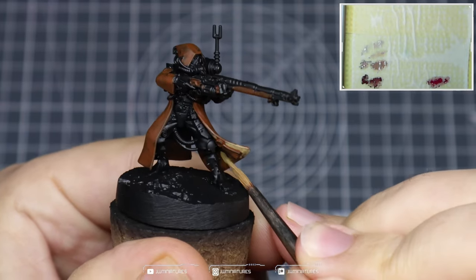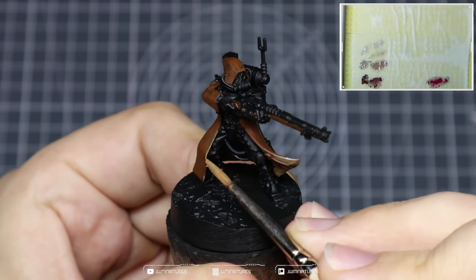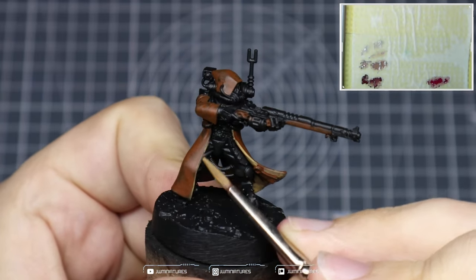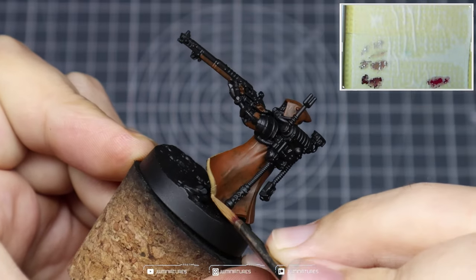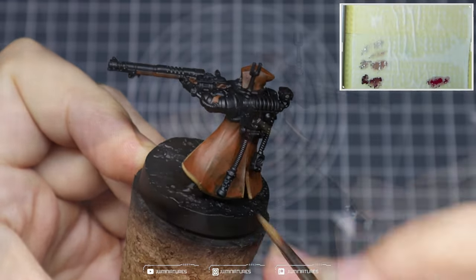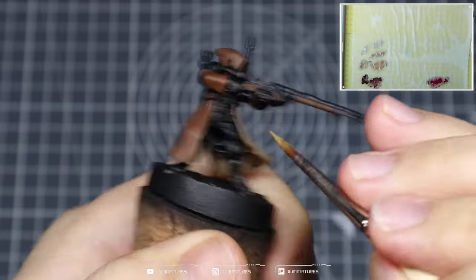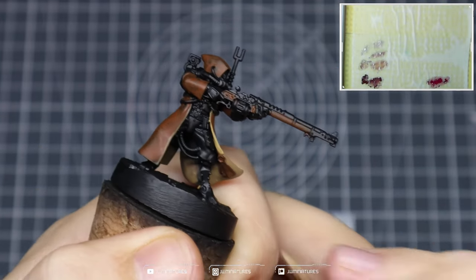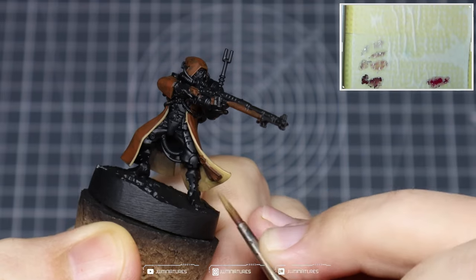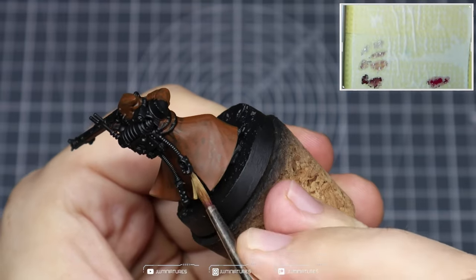Take some Mournfang Brown and Tallarn Sand and create about a 50/50 mix, and use this as the foundation for all of the cream areas in the cloak. Don't worry about painting all of these areas because some of them are quite hard to get to, so just get the more prominent ones. Then grab some pure Tallarn Sand and apply that over the cream areas. Take your time to achieve a nice smooth coat — the mix should give you a good enough foundation to get away with one layer of Tallarn Sand.